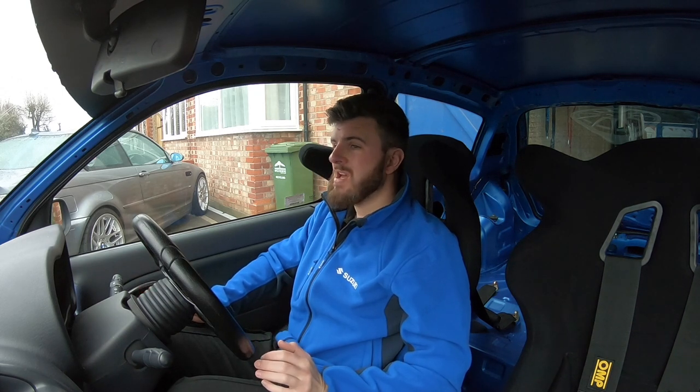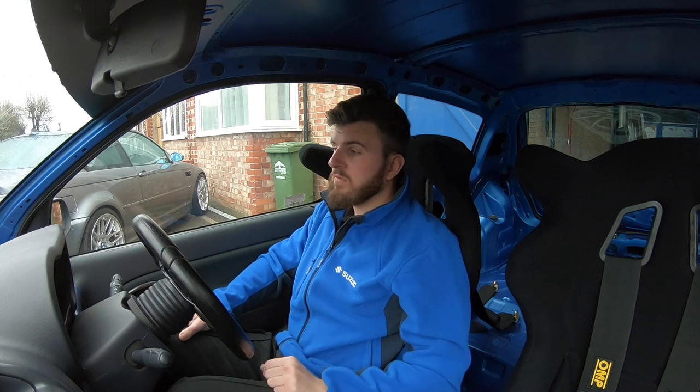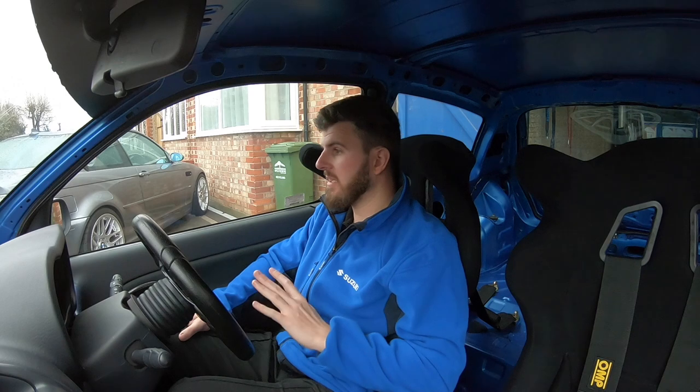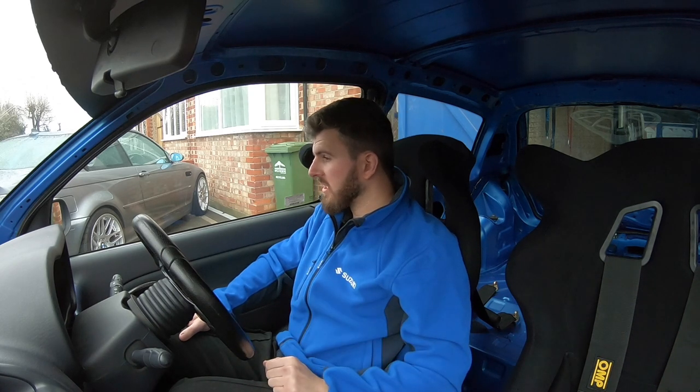A lot of this year really is going to be a shakedown to see how everything works. It's been so long since I've played with these cars and the game has moved on — more modifications, more problems becoming apparent with the Mk2 Clio as it's become an older car. They are starting to rust; I've seen a lot of posts on the owners' club where people are getting rust in the sills. Thankfully nothing on this one, but it's something you've got to bear in mind. The handling side of things should come together really nicely once it's all done.